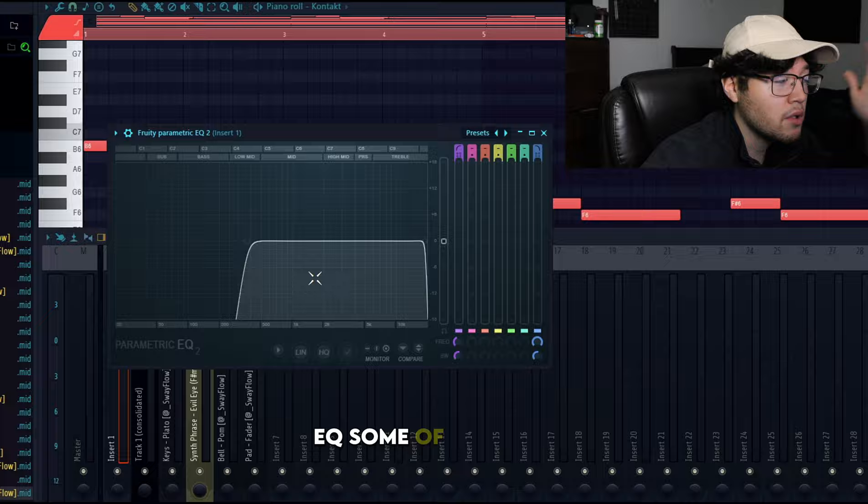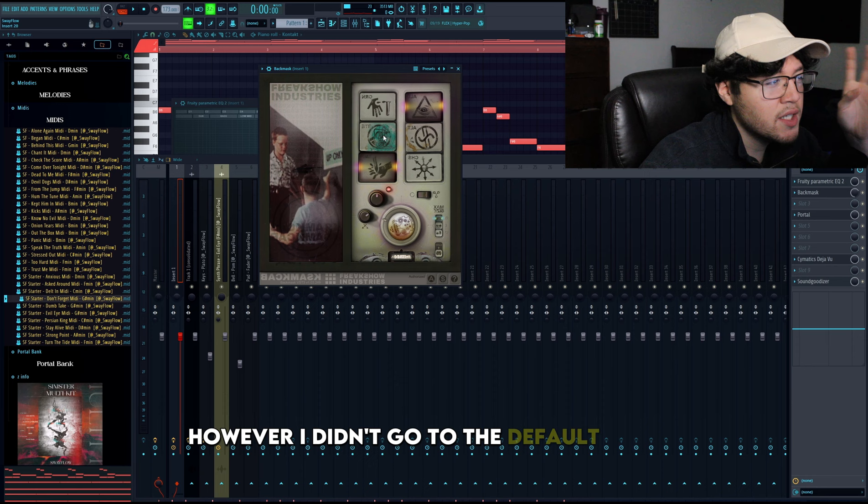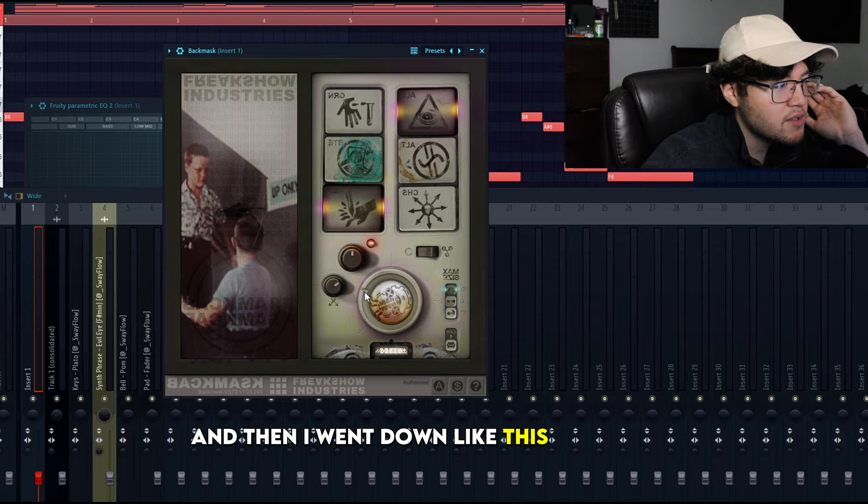I put a good amount of effects on it. I put EQ first, EQ'd some of the lows. Then I put Back Mask, which is a reverse plugin — it reverses the melody. I didn't go to the default preset; I went to the Stabbing Hand preset and then adjusted it down like this.